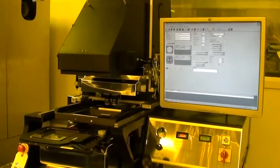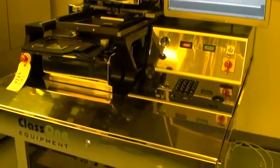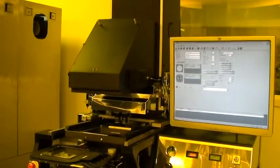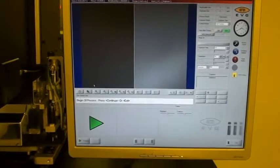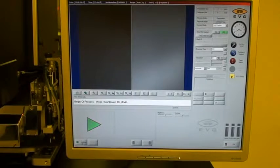We're back. This is Class 1 Equipment's demonstration of ID 4215, and this is the manual backside alignment procedure. Backside recipe has been selected. We already have our chuck, load frame, mask, and mask holder installed, so we'll begin the process.